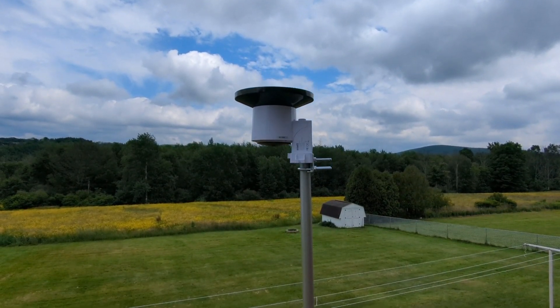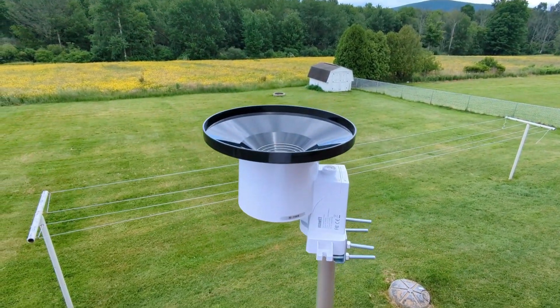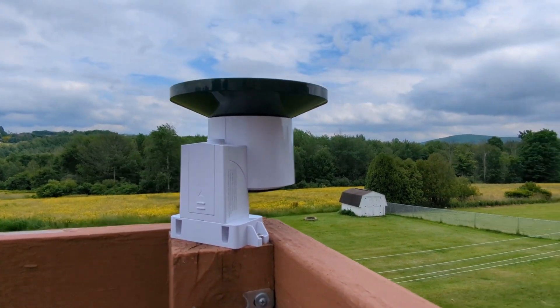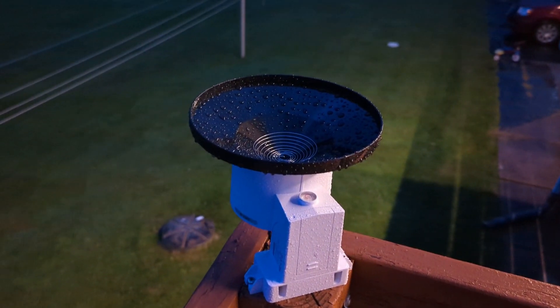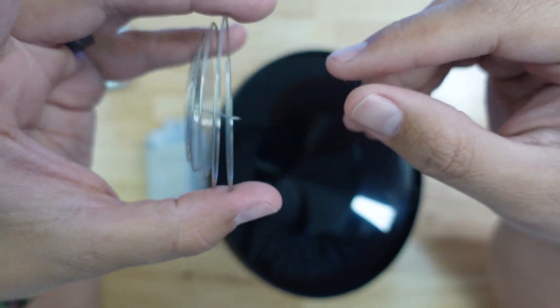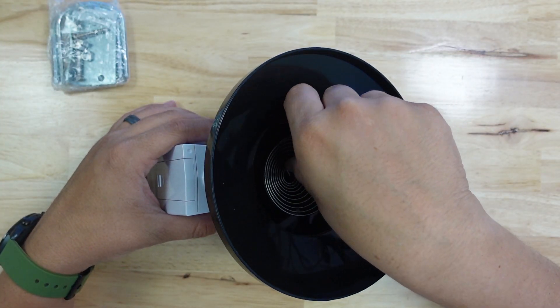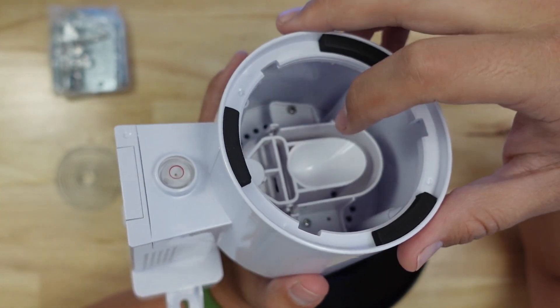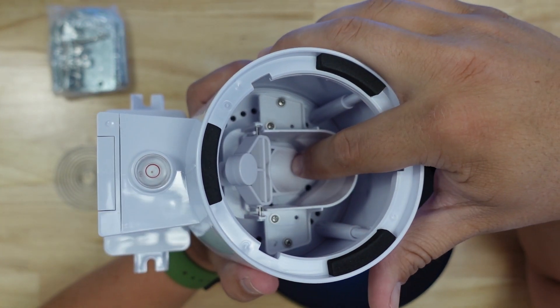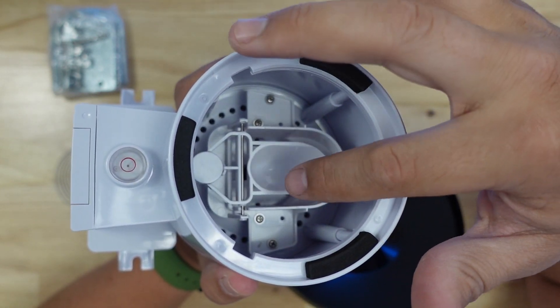For the rain measurement system, I'm using an EcoWit WH-40 rain gauge. This device is a self-emptying rain gauge that can be mounted on a pole or flat surface. It needs to be level for accurate rainfall measurement, so a bubble level is built into it to help you position it properly. Inside you can see a little spoon-shaped part. This spoon gets filled with rainwater and then it tips, contacting a sensor and letting the device know that a certain amount of rain equivalent to the volume of that spoon has fallen. The water empties out of the spoon and then the spoon is filled again. This device measures total rainfall over time and broadcasts this information at 915 MHz. It's meant to be paired with the EcoWit Wi-Fi gateway, but there is a way to get it directly into Home Assistant which I'll show later.